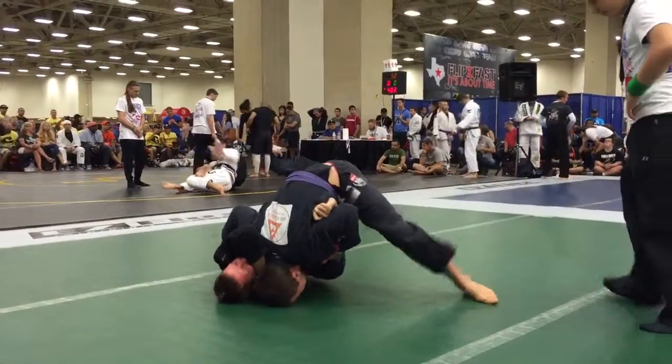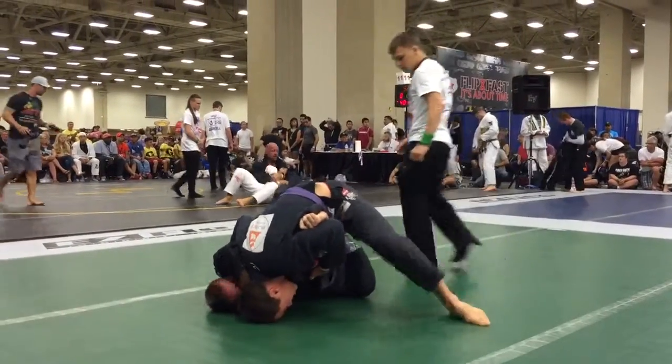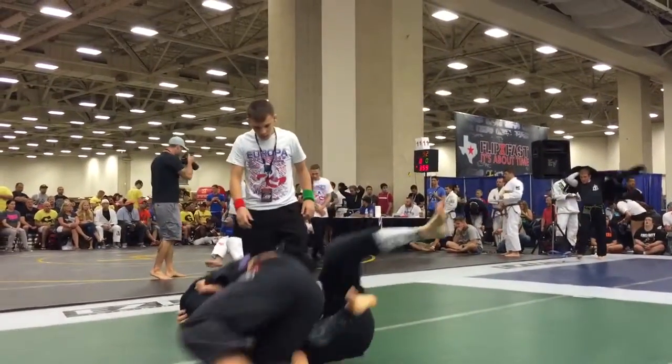There you go. Drive that arm under. Push his head. You gotta create some space. Push his face away.